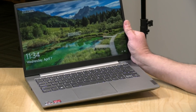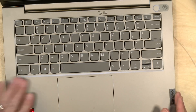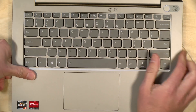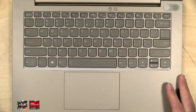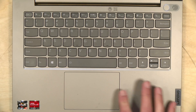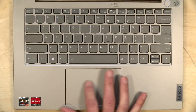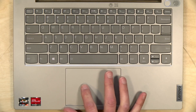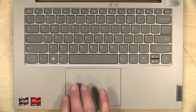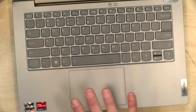The keyboard is your typical Lenovo fare. It's got the IdeaPad layout, decent travel on it. The keys are backlit, very comfortable to type on, no problems with it at all. You've got your fingerprint reader in the upper right-hand corner, and then you've got your trackpad. The trackpad's a little springier than I typically like, but it's accurate and it seems to be working just fine in my testing.